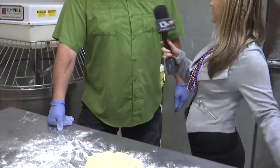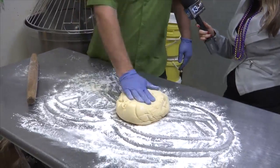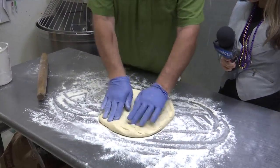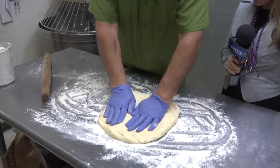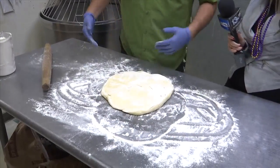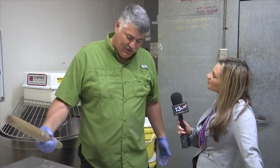Walk me through the process of making it. All right, first thing we're going to do is roll our King Cake out here. We'll do a nice pat and try to get a nice rectangle shape for you here. This one's going to be one of our basic ones — it's going to have the pralines, pecans, and then we'll top it with the icing and then the sugar, because everybody wants the sugar on top of it.